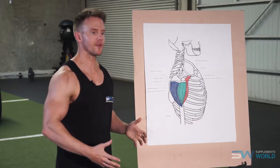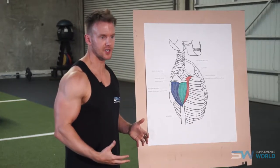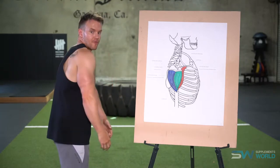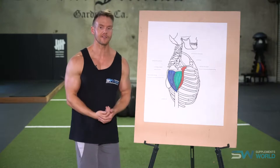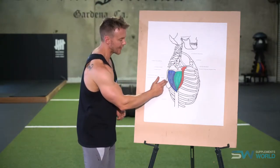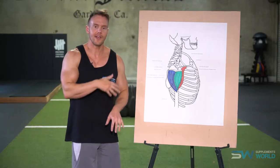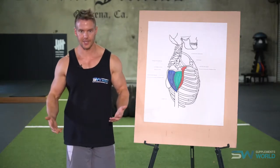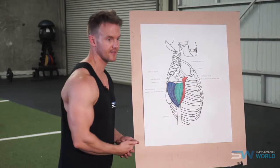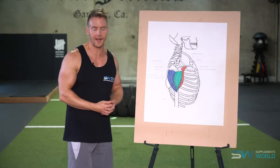By keeping the shoulders in their proper anatomical position — which is a slightly shrugged position and pulled back so that you're not rounding them forwards — you can perform many if not all of the exercises with more comfort. What happens is these deltoid heads start to cross over, they cause friction, leads to inflammation, therefore possible injury. So always remember when you perform these exercises keep the shoulders shrugged and pulled back.